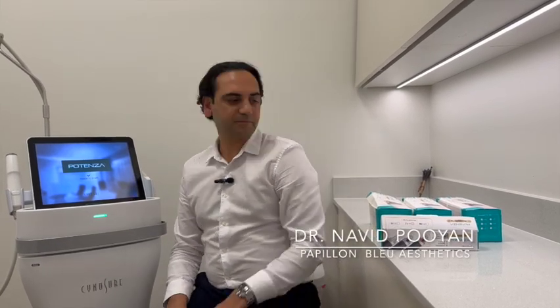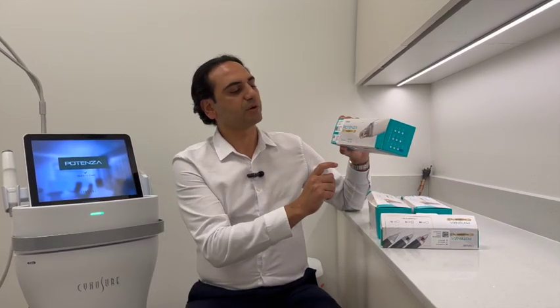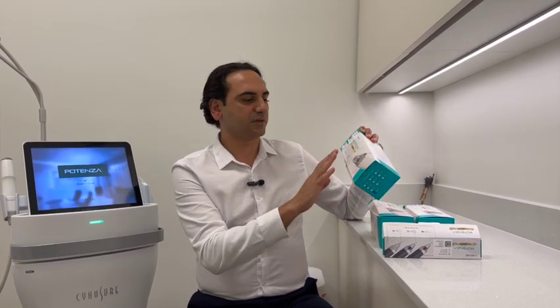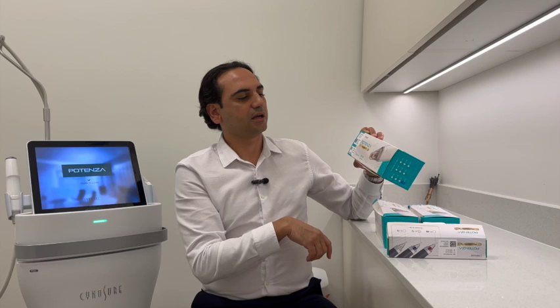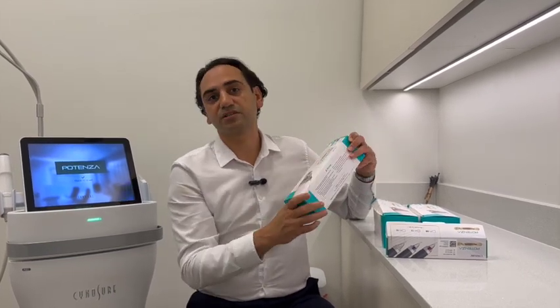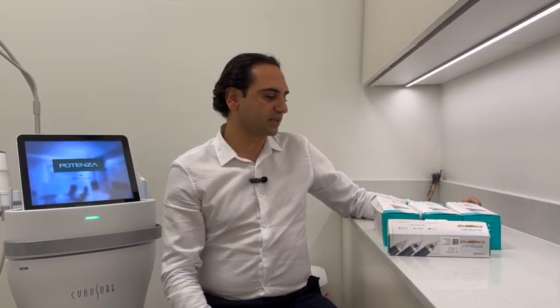Hello, this is Dr. Poojan from Papium Blue Aesthetics. Today, I'm going to talk about different types of tips of the Potenza RF Microneedling system. It is one of the most common questions we get from colleagues who are new to this system, from our trainees, and also some patients who want to dive into more details about this amazing device.